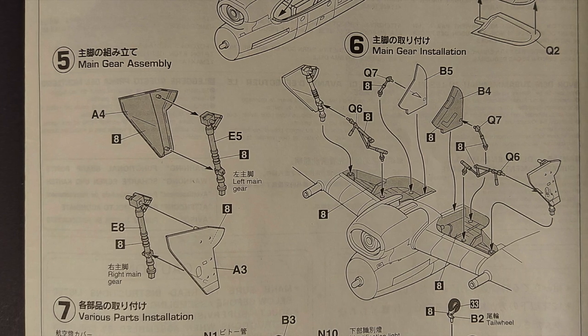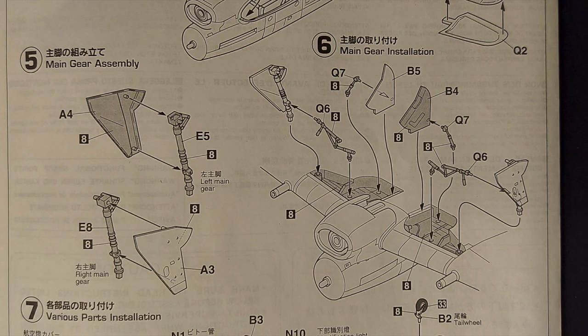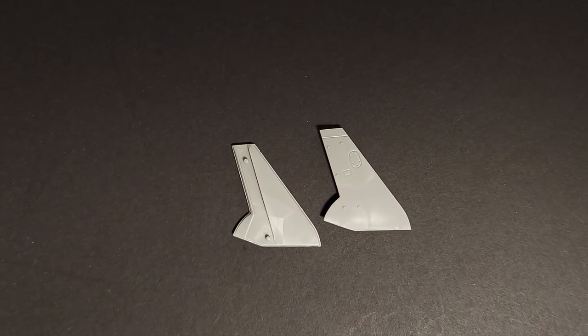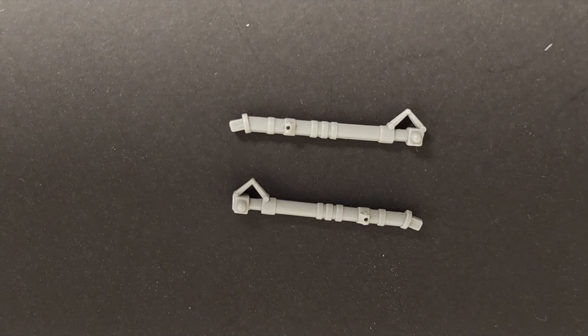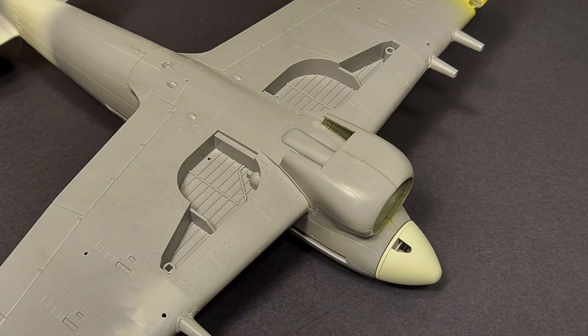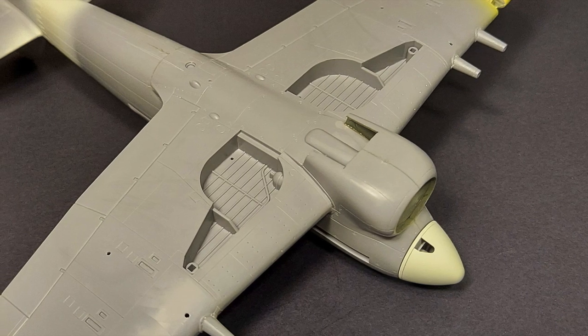Steps five and six just cover the landing gear and gear doors on the kit. The gear doors themselves are relatively simple but they look nice — they'll look good with some paint and weathering on them. These are the landing gear legs, and these will really turn out nice as well. There's not an excessive amount of detail in the landing gear bays, but again with some detail painting this should look fine.